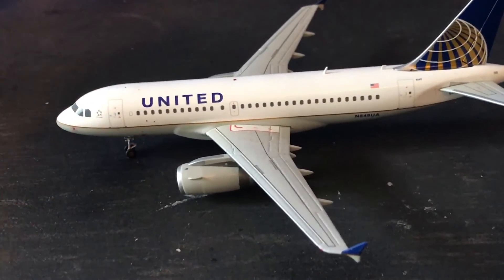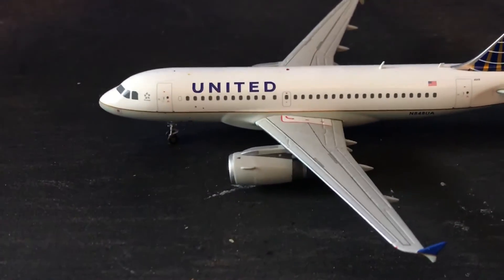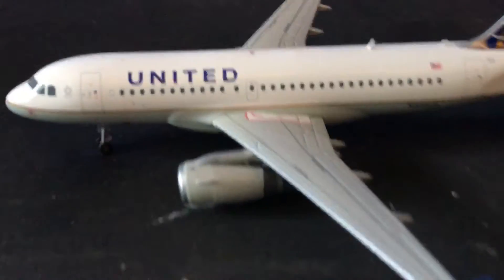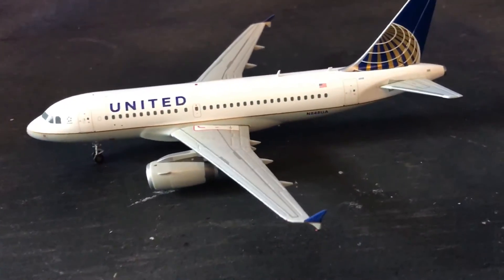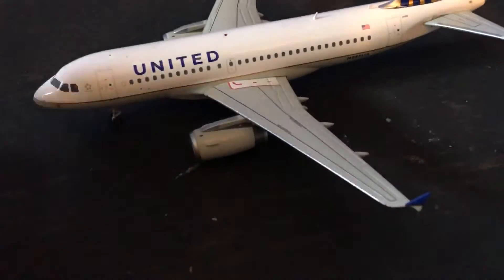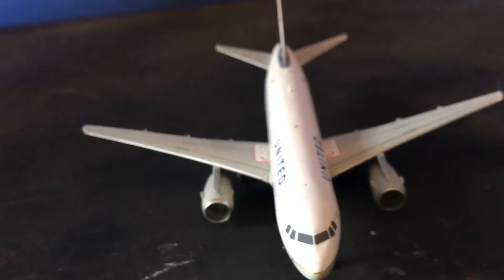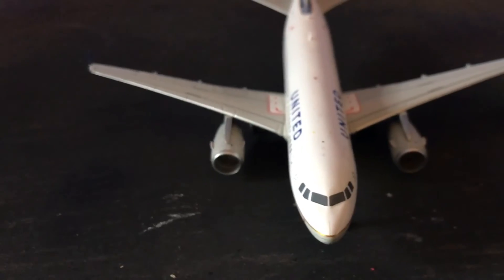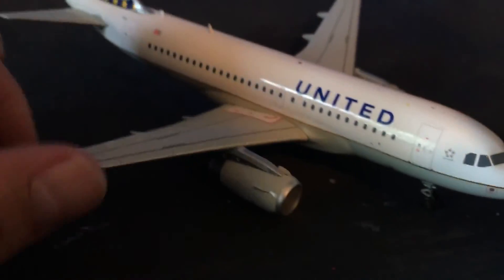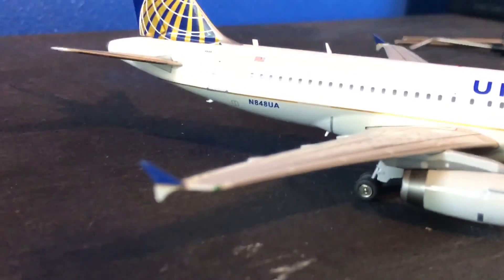This will be my third United airplane. I have a Boeing 737 by Hogan Wings, and a couple of weeks ago I uploaded a video review of a Boeing 757 by Gemini Jets — you can go ahead and check it out, it's up on my channel. I hope you guys like this video and that it helps you decide whether you'd like to have one of these beautiful models. Comment, subscribe, like, and ask any questions you might have. If there's something else you'd like to know about this model, let me know and I will answer your questions.